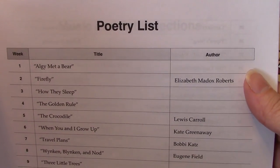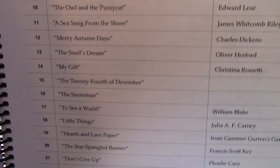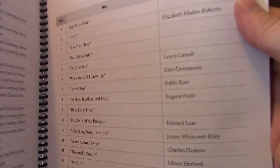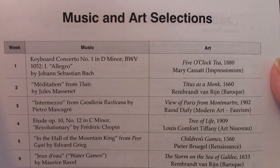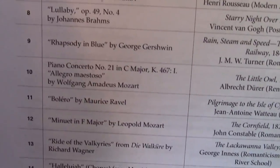Here's the poetry list. There's actually a book that all of these poems are in, which you should have gotten in your kindergarten curriculum kit — so these aren't individual books, it's all in one book. Here are also the different songs you'll be doing; I usually pull them up on YouTube and we watch them together as a family.